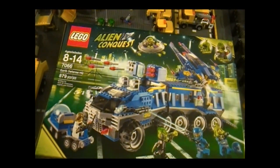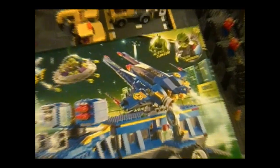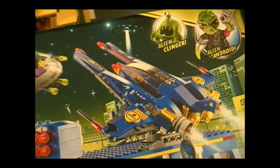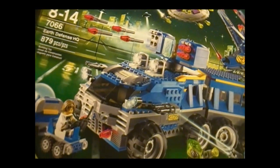Here you'll see the picture of the set in all its glory. What attracted me to this set is the Vic Viper, which I'm a really big fan of. Notice how it comes with a new canopy — I think only one other set has that. This set actually has a lot of neat parts which I will go over real quick.